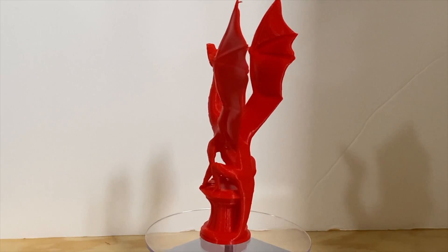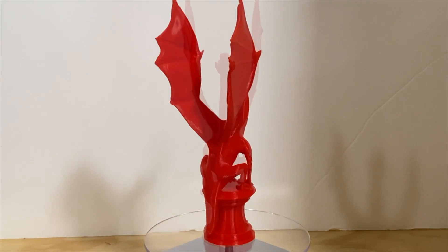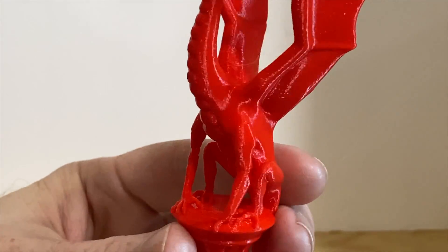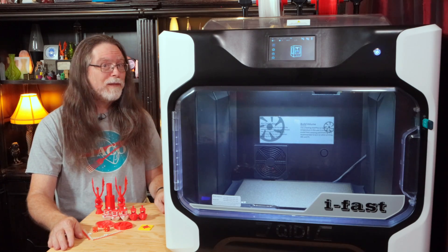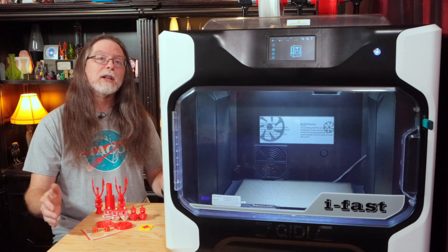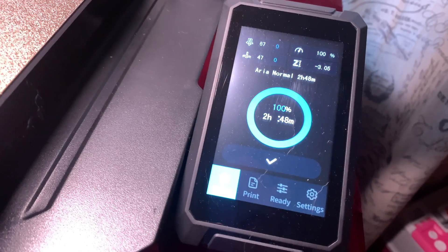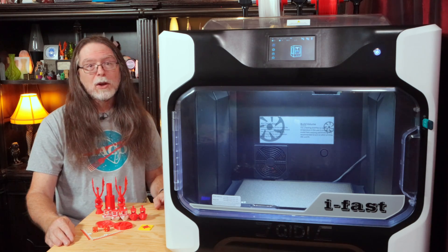I ran the same test with a longer print: Luby's Aria the Dragon. Printed using the Fine setting, she looks pretty good with just a little stringing. With the Quick setting, she still looks good, but the front legs don't look quite as nice and there's a bit more stringing. The Fine setting took 2 hours 54 minutes; Quick took 2 hours 36 minutes — only 12% faster. These speeds are pretty much in the Ender 3 range. So where's the fast in iFast? I sliced Aria using 0.2mm Normal settings in PrusaSlicer for the Ender 3 S1 and printed it on an Ender 3 S1 Pro — it took 2 hours 48 minutes. The iFast was a little slower on Fine and a little faster on Quick, so the speeds are comparable. I compared against the S1 Pro because, like the iFast, it's a Direct Drive extruder.